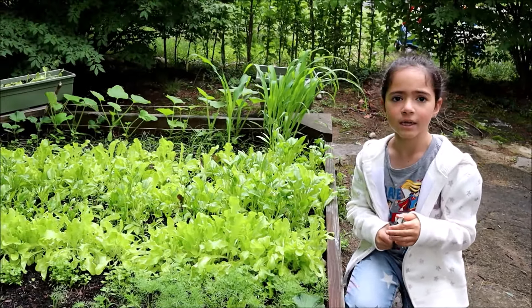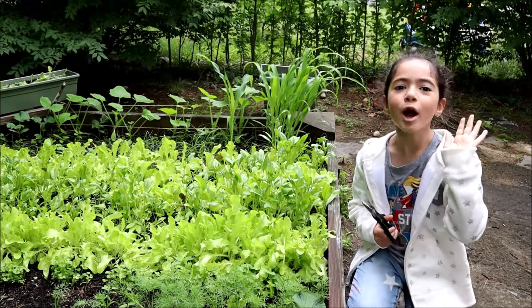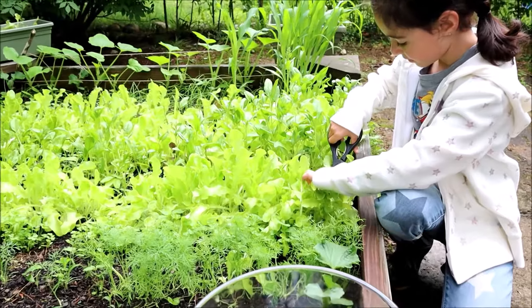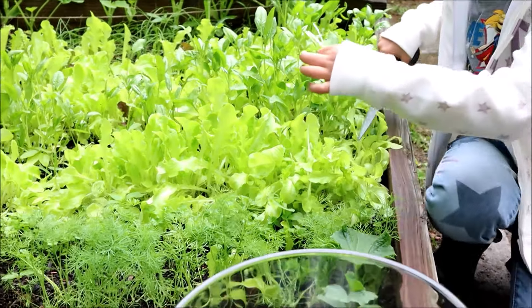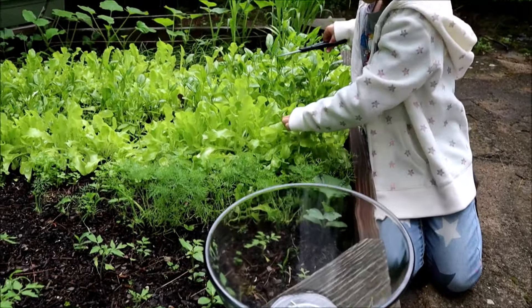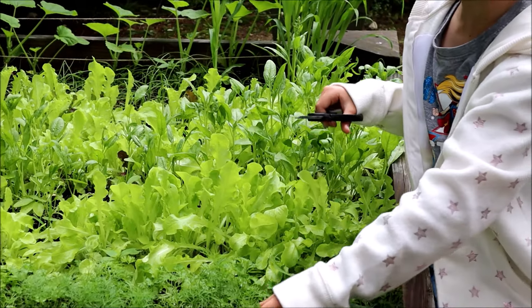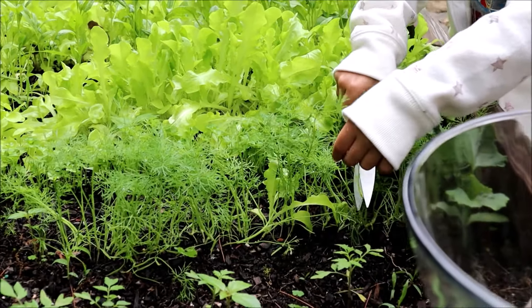I'm going to make myself a salad. I have my scissors here and my bowl. But before you use these scissors, make sure you are supervised by an adult so you don't get hurt. It's fine because my mom said it's okay and she's right here filming me. Hey mom! Time to cut!